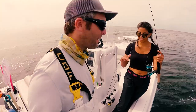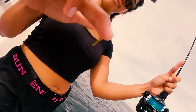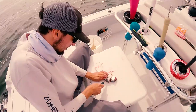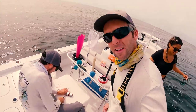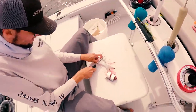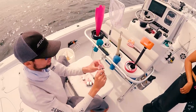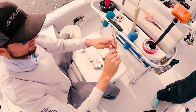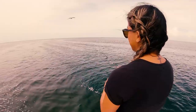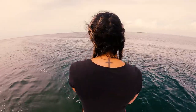Astrid's going to show us how it's done — she always outfishes me. We're going to chunk these mullets up into nice little pieces and put them out there for them. Smaller than that. All mini-steak sized pieces. Like that.